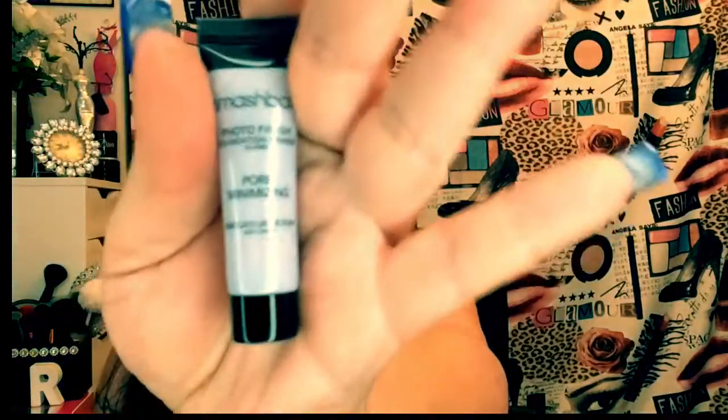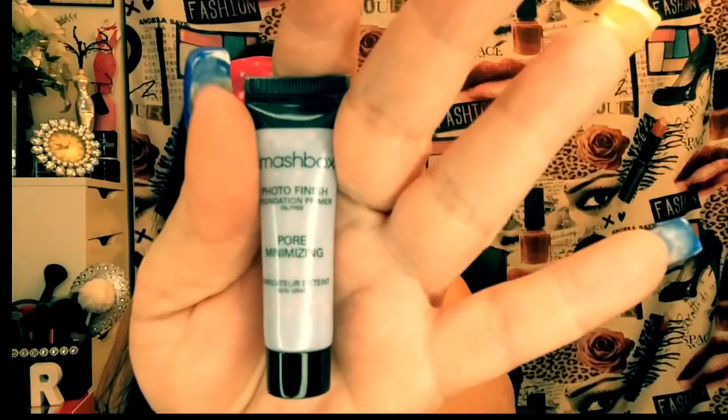Now we have the Smashbox Photo Finish Foundation Primer, pore minimizing. I always put a picture at the end because sometimes the ring light blinds everything out. That's the size of it — it's a decent size. It's 0.25 fluid ounce, but you only use a dot of these things. I don't really use primer a whole lot, but sometimes I do.